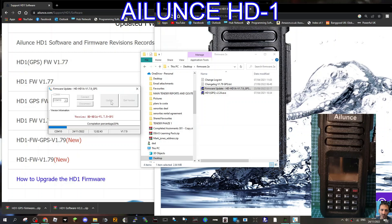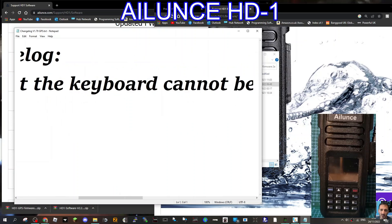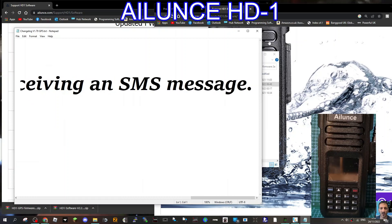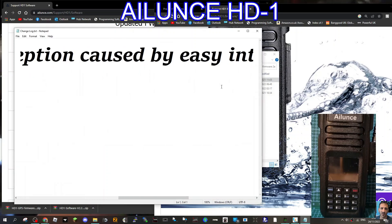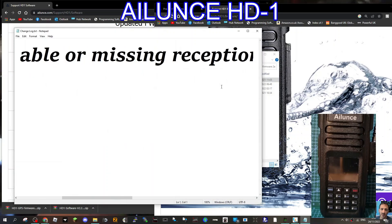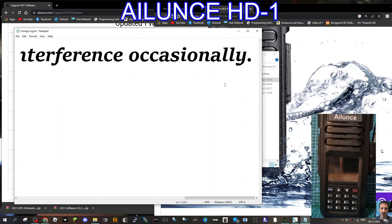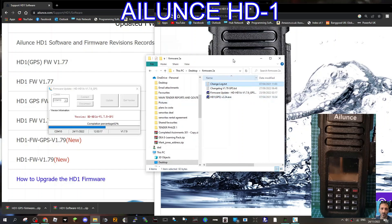There is a change log — let's double-click 'Firmware Change Log'. It says: 'Solved the problem that the keyboard cannot be unlocked after receiving an SMS message' — not really a major one. And also: 'Solved the unstable or missing reception caused by easy interference occasionally' — that would be a problem, so that's a worthwhile fix.